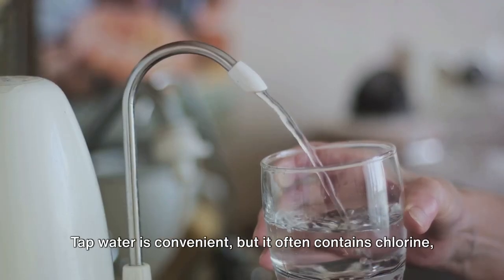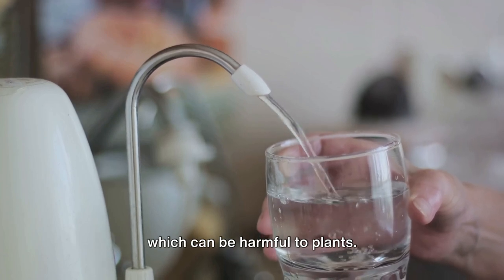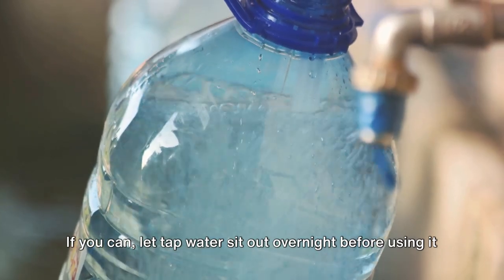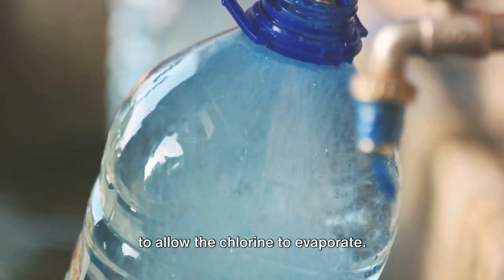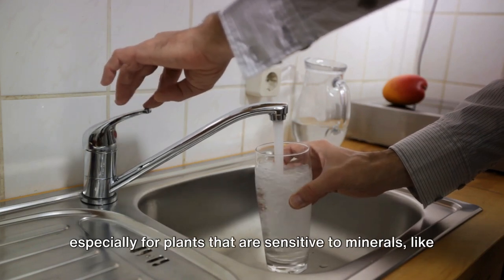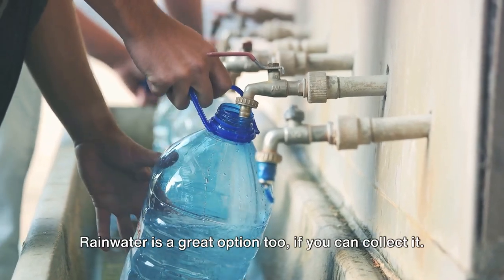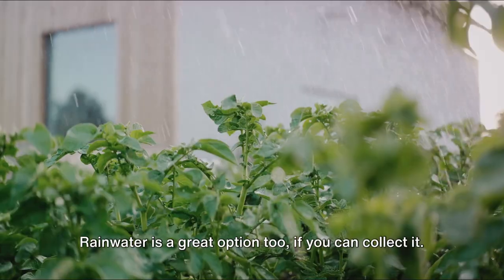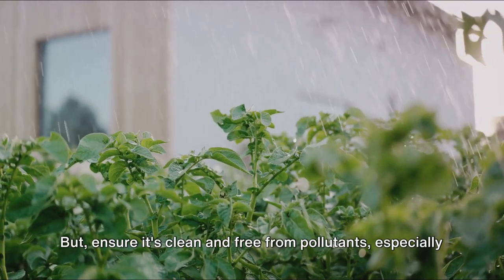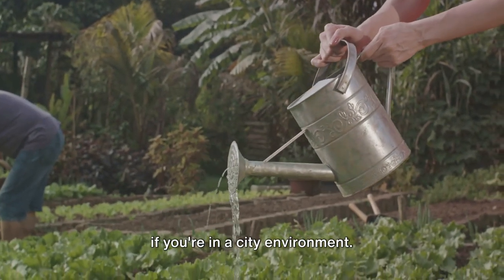Now, on to the type of water. Tap water is convenient, but it often contains chlorine, which can be harmful to plants. If you can, let tap water sit out overnight before using it to allow the chlorine to evaporate. Alternatively, consider using filtered or distilled water, especially for plants that are sensitive to minerals, like orchids or carnivorous plants. Rain water is a great option too, if you can collect it — it's naturally soft and free from the chemicals found in tap water. But ensure it's clean and free from pollutants, especially if you're in a city environment.